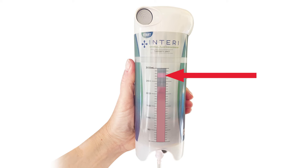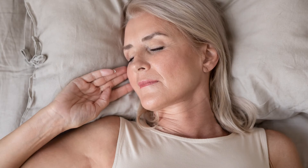At bedtime, if the red stripe is near the top of the fluid window, change the therapy unit before going to bed.